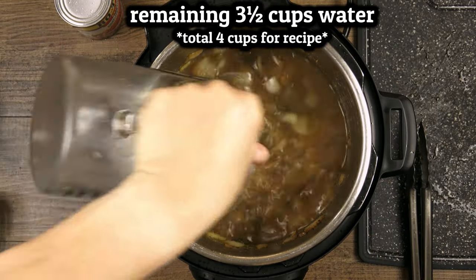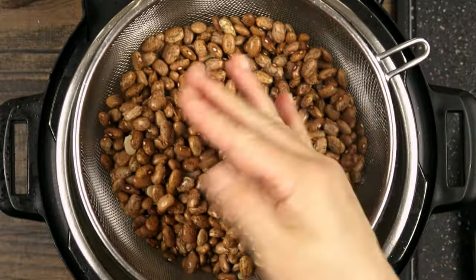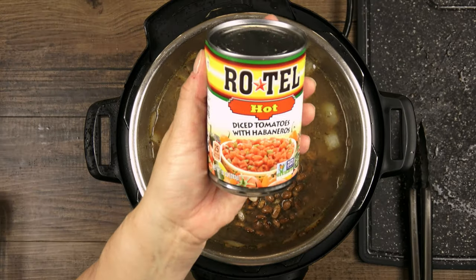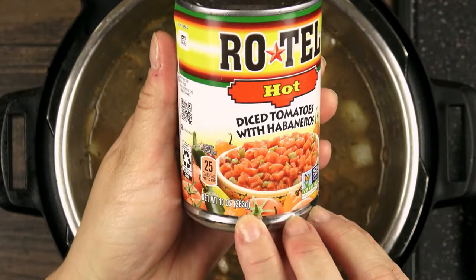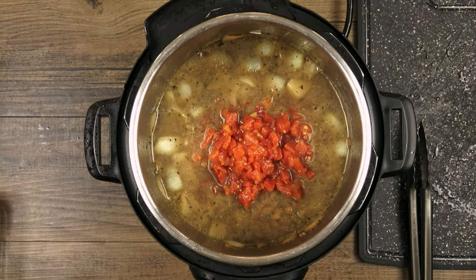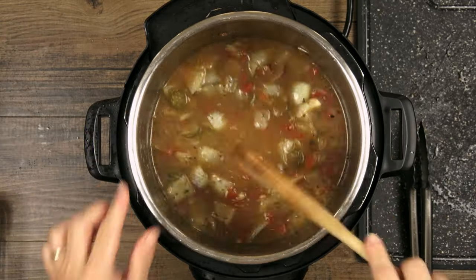Then I'll pour in the rest of the water. Here I have two cups of dried pinto beans that I've picked over for rocks and debris and then rinsed. No soaking is required but you can go ahead and soak them overnight if you like. A small can of diced tomatoes with chilies — brand or heat level is completely up to you. Stir it all together so everything is evenly distributed throughout the pot.